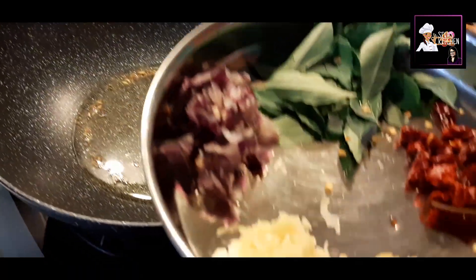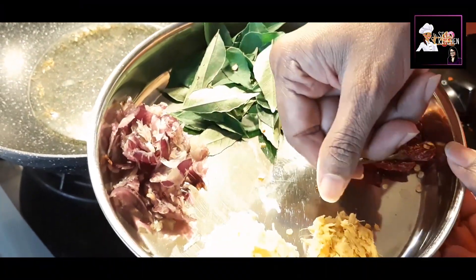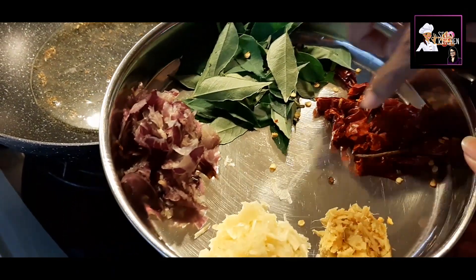I will add ginger and garlic. I will add a little ginger.